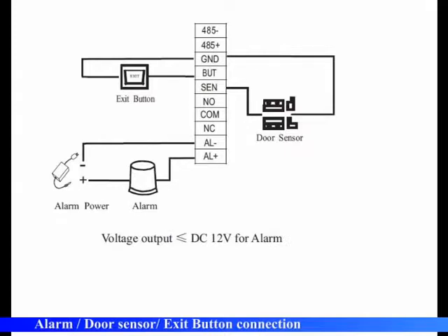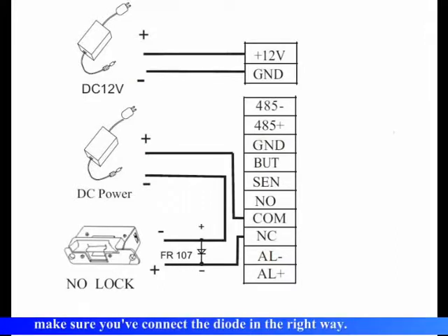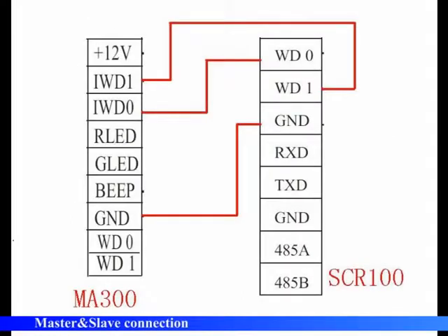Alarm, door sensor, and exit button connection. Lock connection — make sure you have connected the diode in the right way. Master and slave connection.